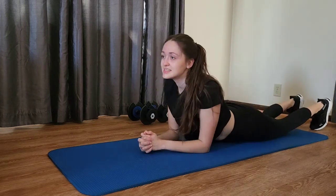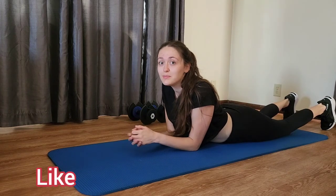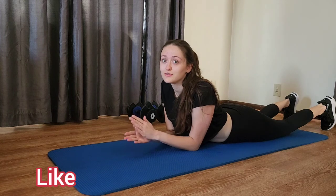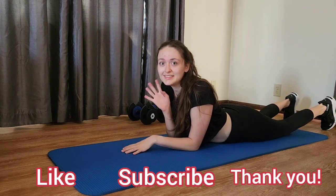Okay, and relax. Thank you guys for joining me today. If you like this video, give it a thumbs up and subscribe to my channel for future workout videos and fitness tips. Thank you guys so much and have a great day. Bye!